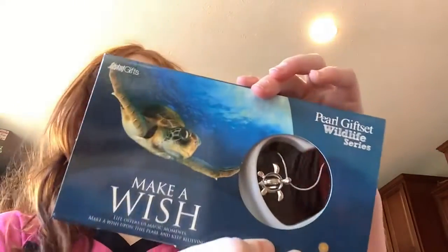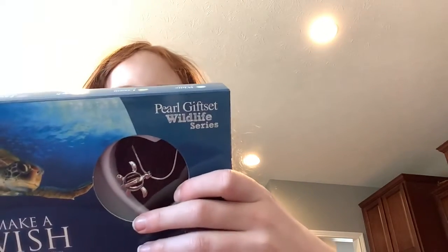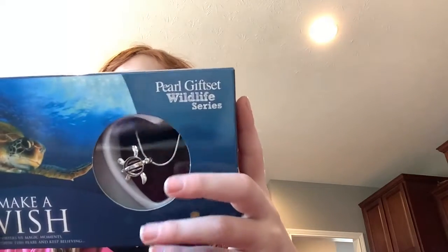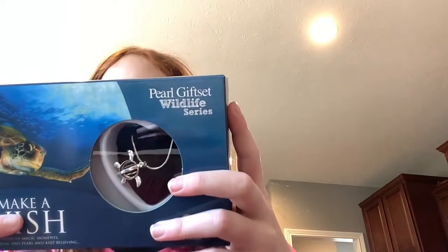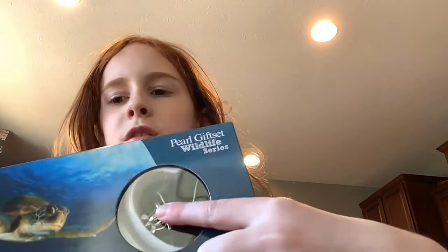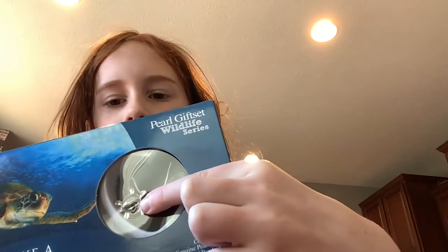Hey guys, what is up! Today we are going to be doing this pearl — like this little pearl thing — and it says 'make a wish.' So the instructions say: one, make a wish and open the sealed can; two, carefully cut open the clam and take out the pearl; three, remove the pendant from the chain; four, place the pearl within the pendant and place back onto chain. That's confusing to me, but okay. When you open this, there's a turtle necklace — you open the clam, get the pearl, and put it right in here.